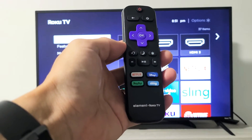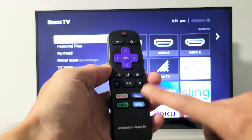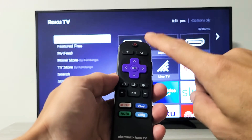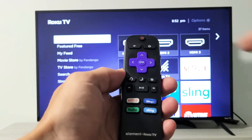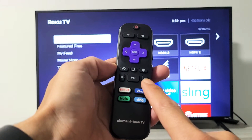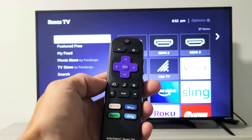The first thing we've got to do is access the system operation menu. The key combination is: press the home button five times — one, two, three, four, five — then forward, then play, then rewind, then play, then forward again.